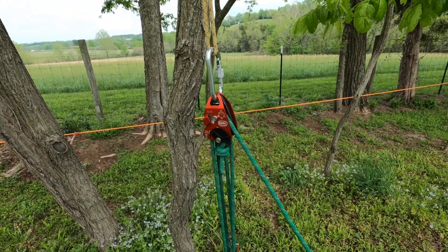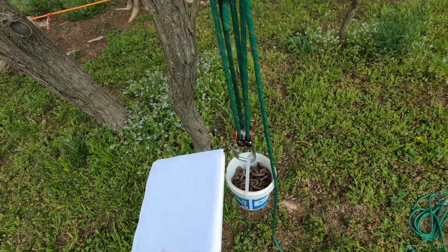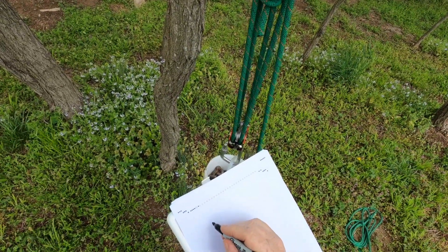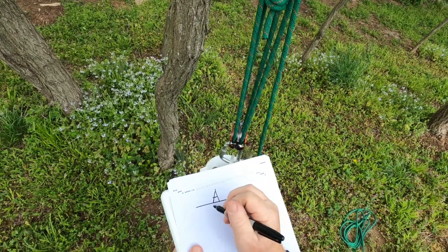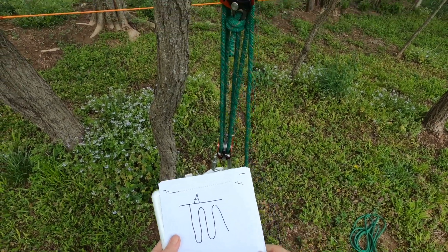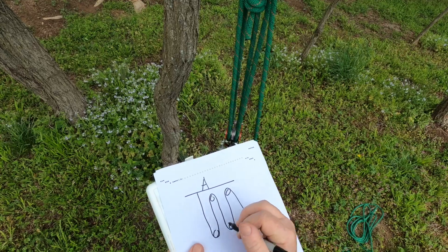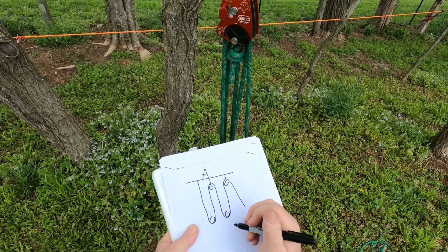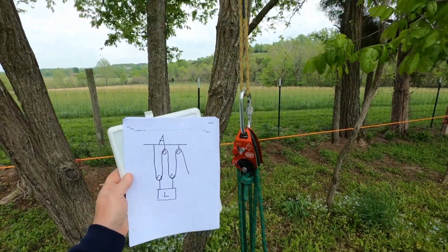Let's draw this out. This is my anchor right here. We'll draw a line for the anchor, put an A up there, and start where it terminates at the anchor. We'll draw these double sheaves as single pulleys — pulley, pulley, pulley, pulley, pulley. The two at the top terminate at the anchor, the load down here is the bucket of chain.